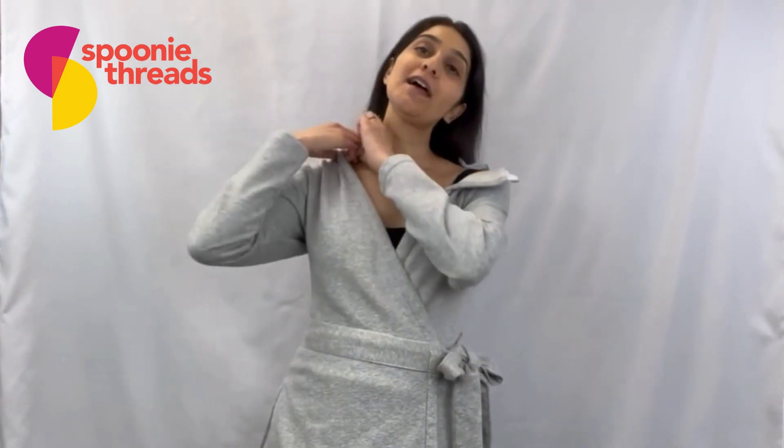Hey Spoonies! Today I'm going to show you some of the adaptive features of our Recovery Vest. Starting up here at the top, we have snaps at both shoulders, and this allows you to have a lot of opening and access to the chest region. So if you have a chest cord or anything that you need to connect to up here, you can easily do that without having to get fully undressed or get into a medical gown.